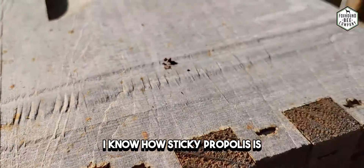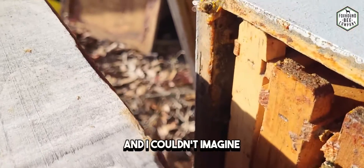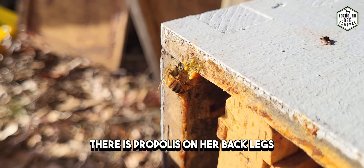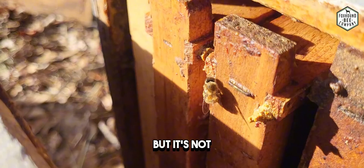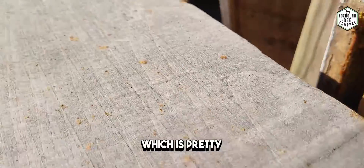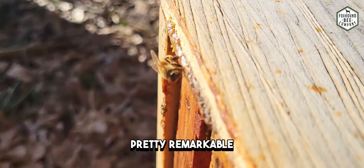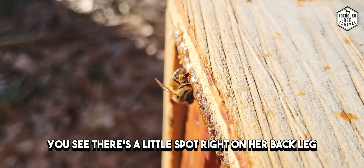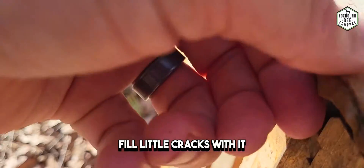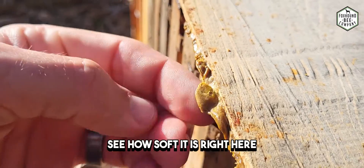I know how sticky propolis is and I couldn't imagine how to do this in a clean way, but you can see there is propolis on her back legs but it's not all over her — she's not covered in sticky propolis, which is pretty remarkable. You can see there's a little spot right on her back leg right there. She'll take it back to the hive and fill little cracks with it.